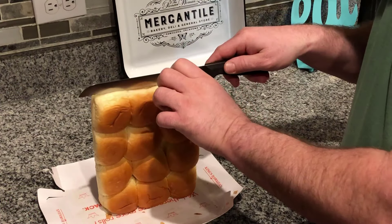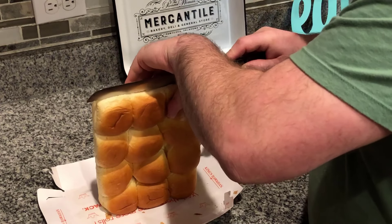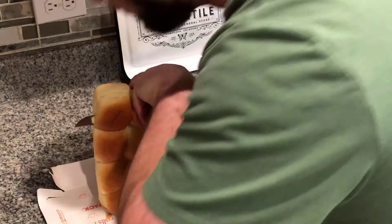First we're gonna take our King's Hawaiian rolls, take them out of the package, and use a serrated knife to cut them right down the side like this.